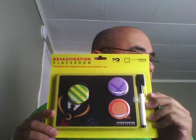This is Assassination Classroom — a whiteboard. That's not... I'm kidding. Oh yes! Very, very nice. And it's something I can actually use.